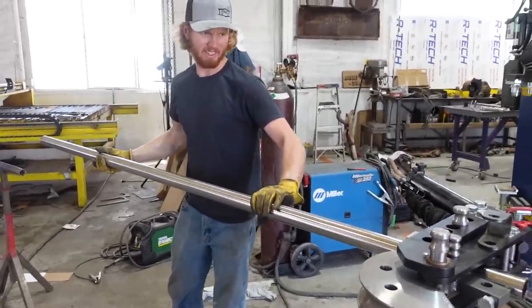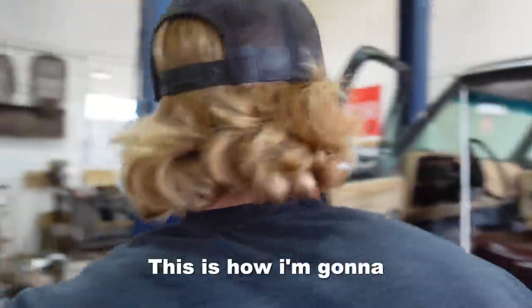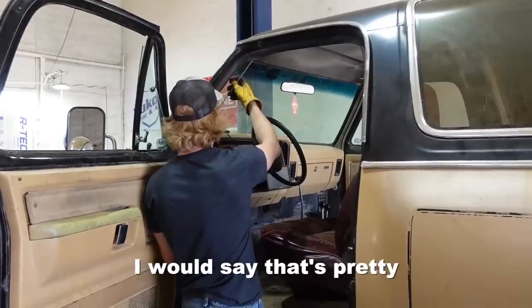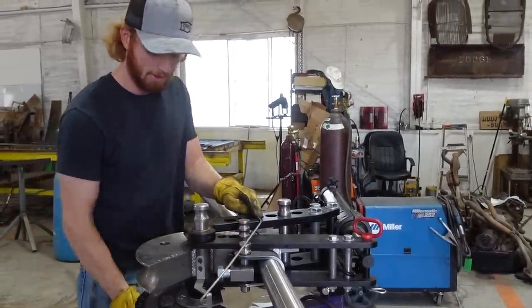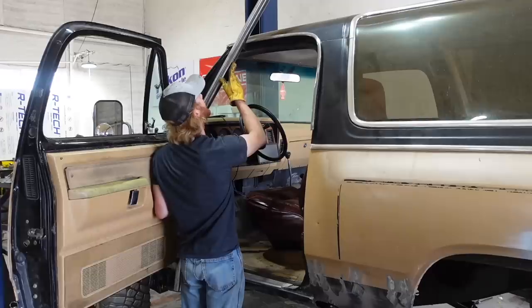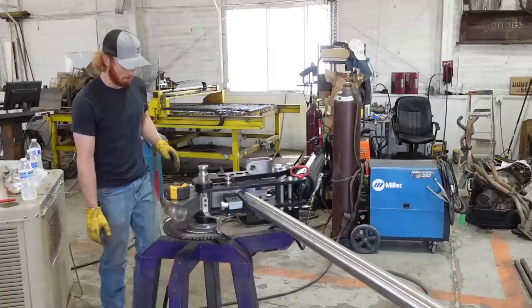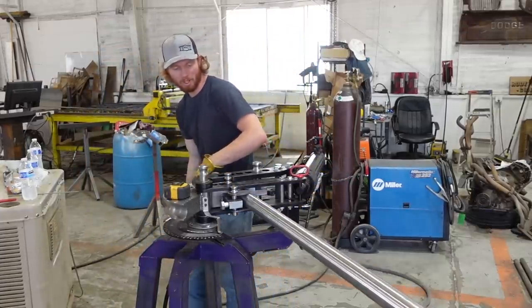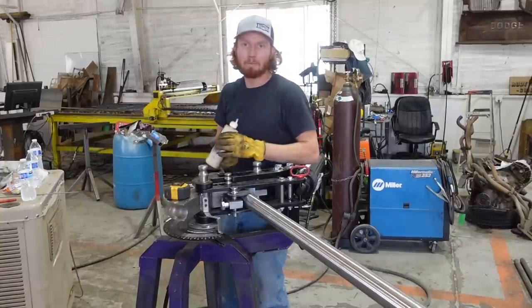Slide this in here. This is how I'm gonna get my angle. I would say that's pretty dang good right there — I could go a little further. Wow, that goes a lot further than I thought it would. We're gonna start the bend right on that mark and we'll see — it's always sketchy. If you guys are watching me to learn how to do this, don't watch me. I don't know what I'm doing — I'm guessing. I'm a good guesser, I have a good track record, but I'm still guessing.